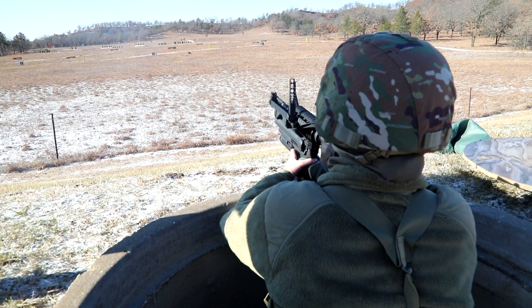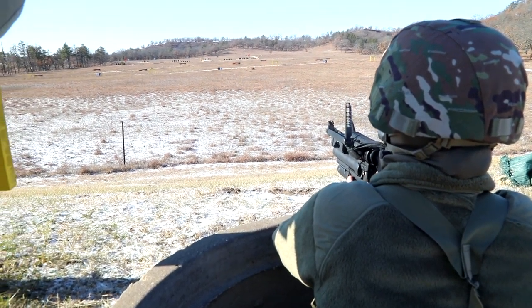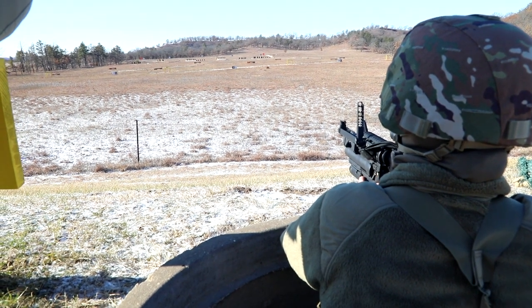For the soldiers that were out here qualifying on the grenade range, they have the M320 assigned to their weapons, so that's why they were out here qualifying with those too.